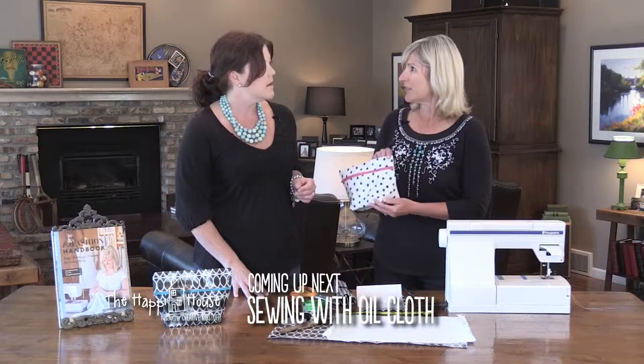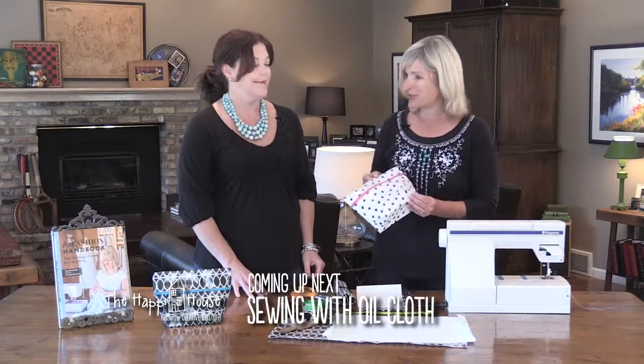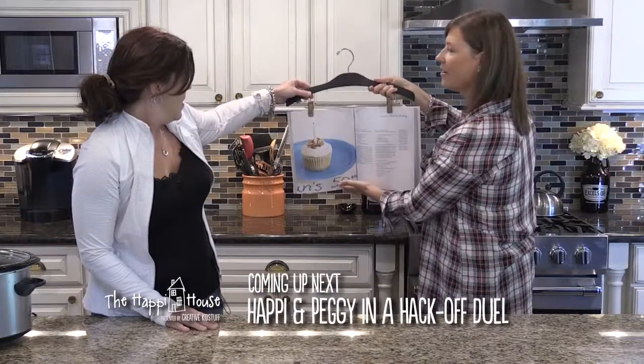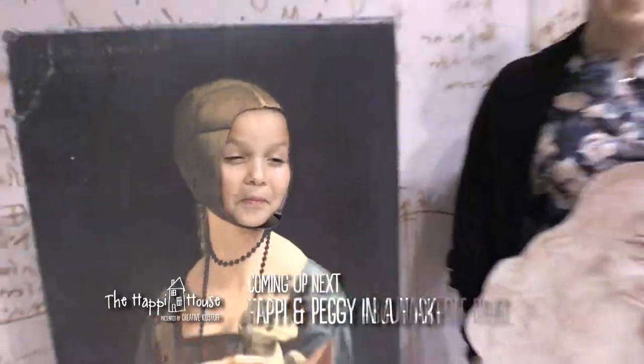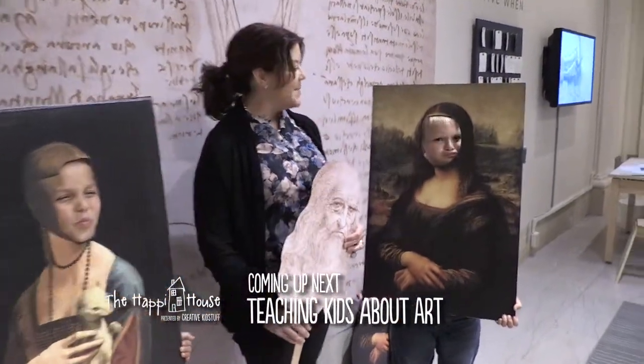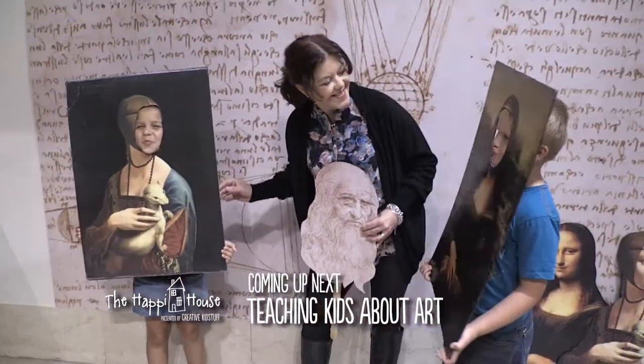This week on The Happy House, I'm learning how to sew oilcloth. It does look a little intimidating, but it's basically just straight seams, and you can do that. And then, we're having a hack-off — find out our favorite ways to make things easier. Finally, we'll hear from an expert on how to get kids excited about art. You won't want to miss it.